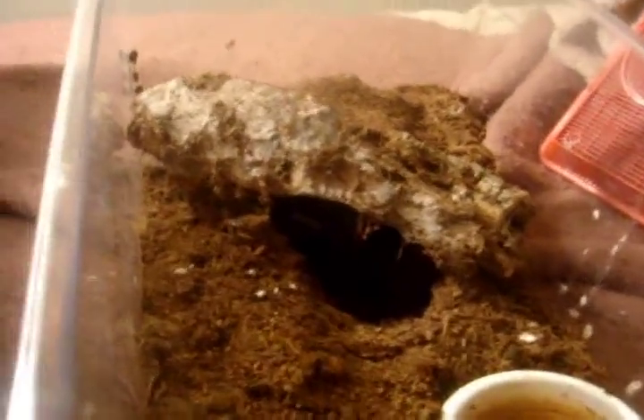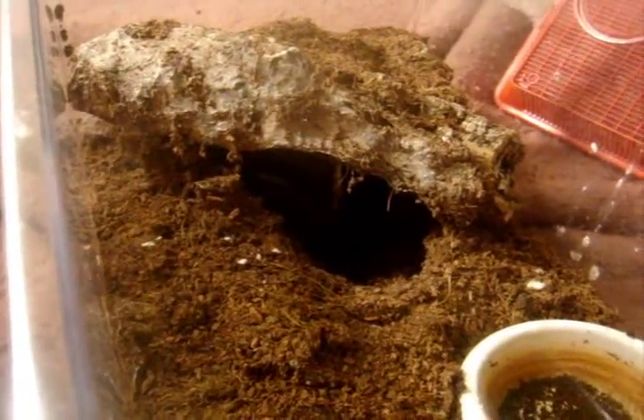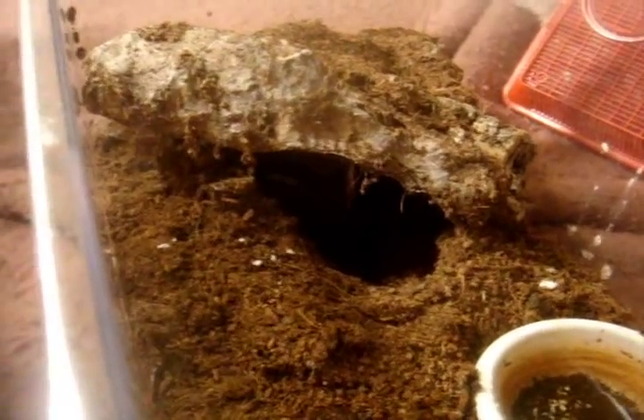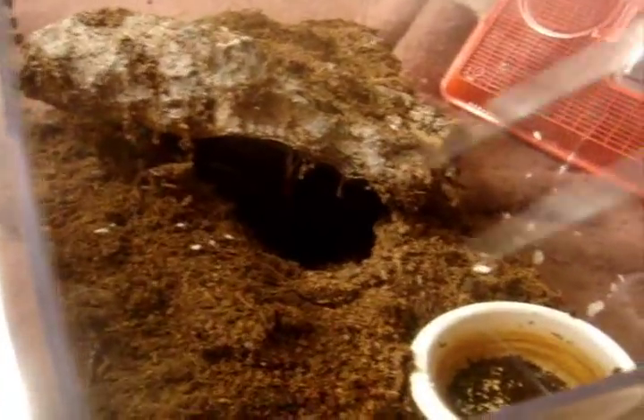Alright, so I just uploaded a video of my C. guanciensis all molted out, and I have yet another one. This one is from Nicole. She is my Selenocosmia crassipes, also known as the Queensland Whistling Tarantula from Australia.